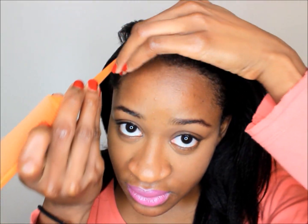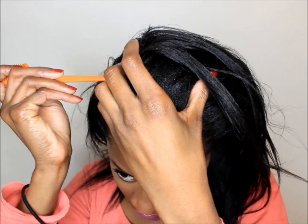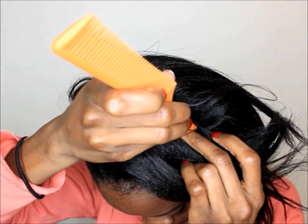I'm going to begin and show you what I'm going to do. First, I'm going to grab a section right here right above my eye, then I'm going to start splitting the front of my hair to my ear. Now that I have this section, I'm going to cornrow it to my ear.